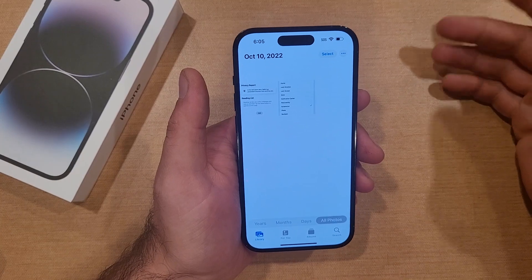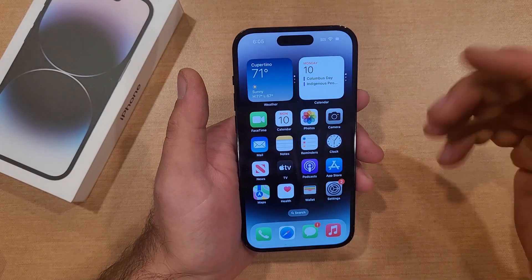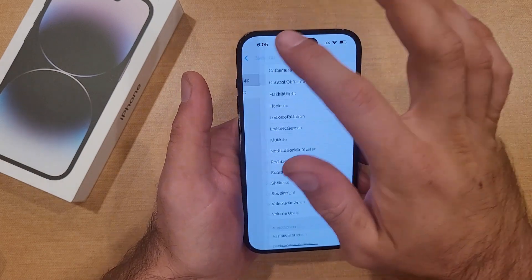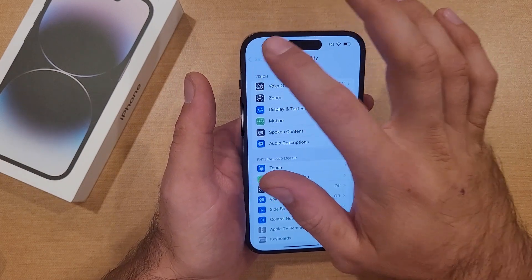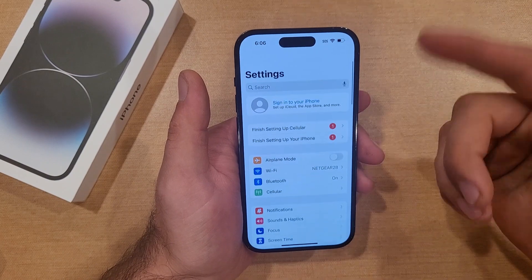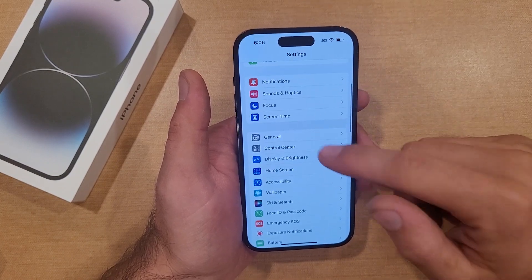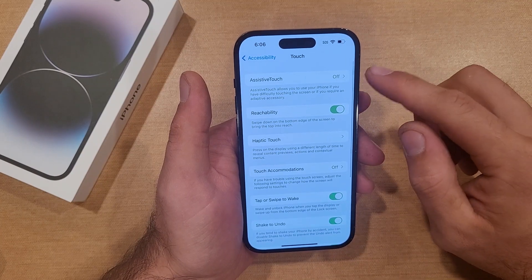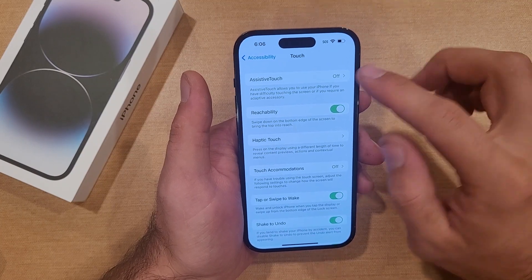The third and final way I will be showing you guys is by using AssistiveTouch. The way to get there is by going into Settings, then Accessibility, then back into Touch, and right here we have AssistiveTouch.